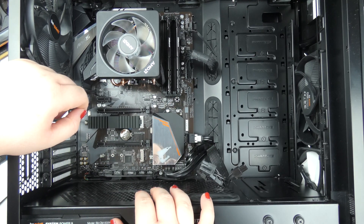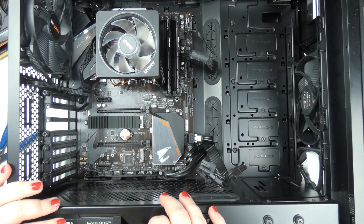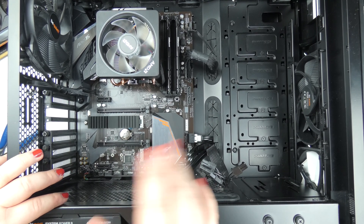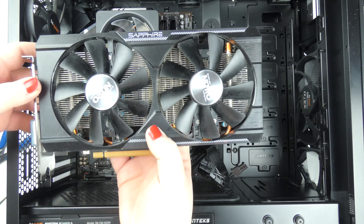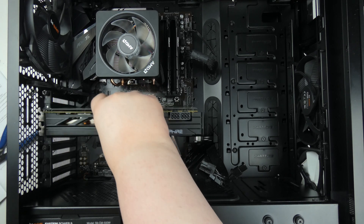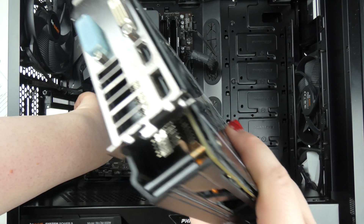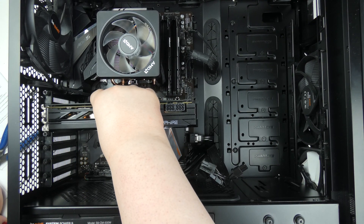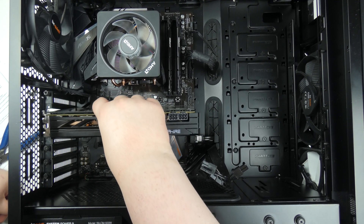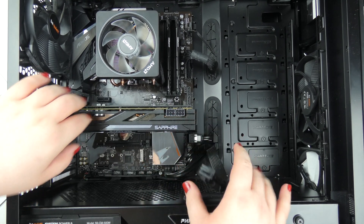The mainboard is now installed and I've attached all of the cables. It doesn't look perfect, but that's alright — I'll redo most of it when I water cool the computer. The last order of business is to reinstall the GPU, and then we can finally test and see if it works — and see how much better the Ryzen 7 3800X is compared to my i5-6500.